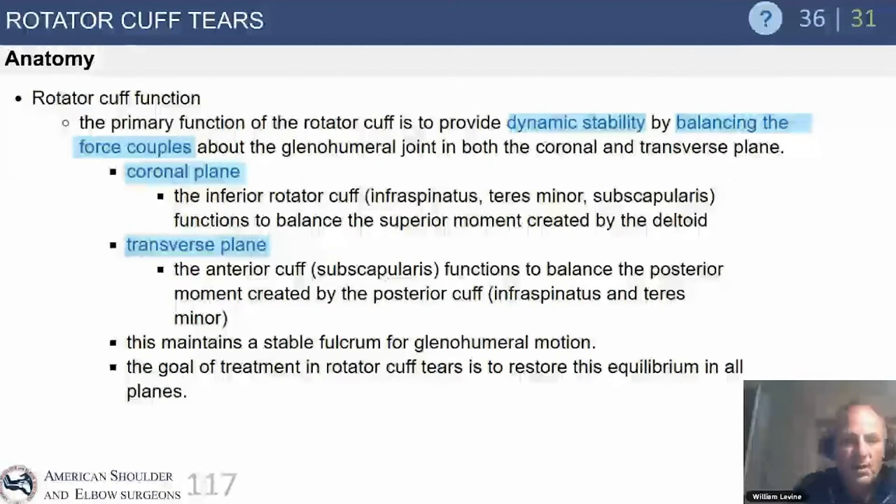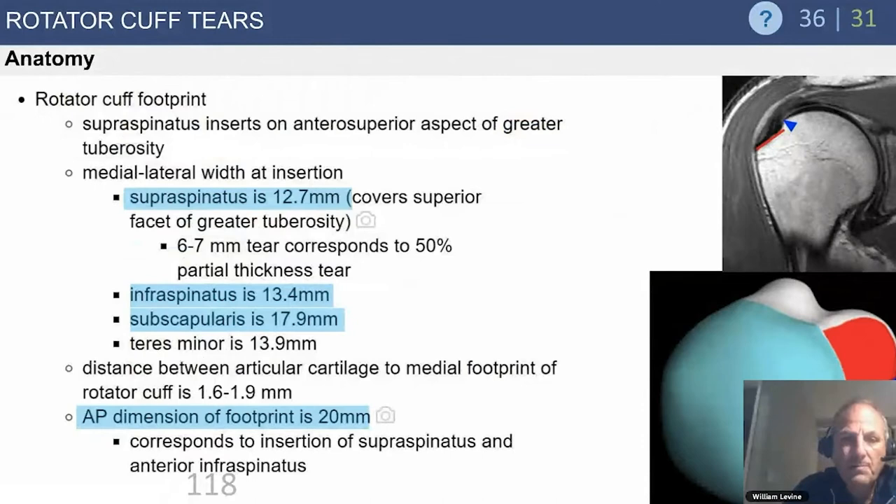From an anatomy standpoint, the best way to think about it is that the rotator cuff muscles are horizontal muscles, whereas the deltoid is a vertical muscle. The coronal, sagittal, and axial plane forces keep the humeral head centered on the glenoid through the full range of motion. When we lose the rotator cuff — whether anterior or posterior superior — we start to lose that stable fulcrum, which is the main focus of rotator cuff arthropathy.